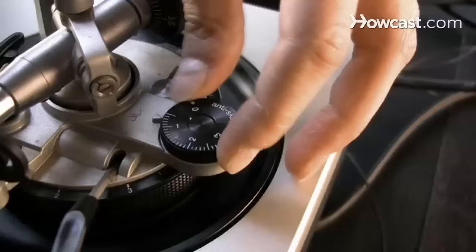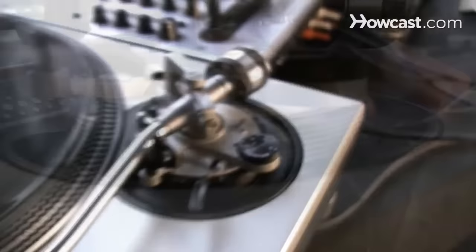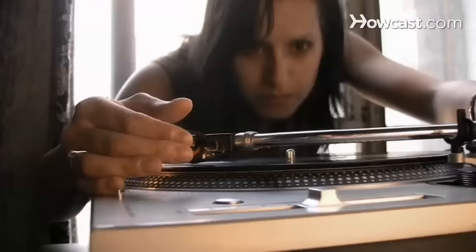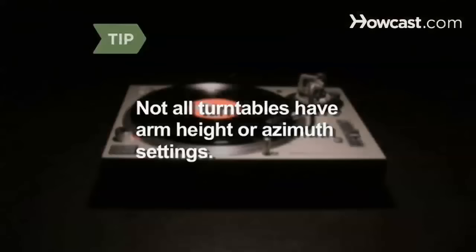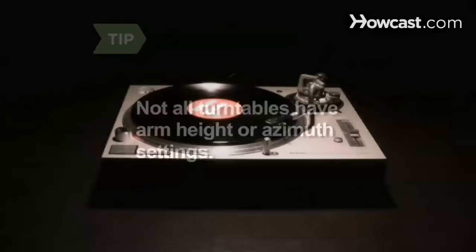Step 16. Set the anti-skating knob to the same setting as your tracking force. Step 17. If your tonearm has provisions for setting the arm height and azimuth, do so. Arm height should be set so that the arm is parallel to the platter's surface when a record is playing. Azimuth should be set so that your needle is perpendicular to the record. Not all turntables have arm height or azimuth settings, so if yours doesn't, don't worry about it.